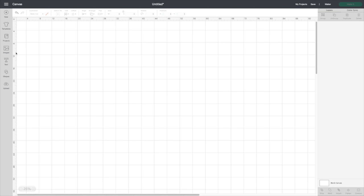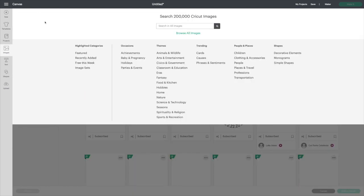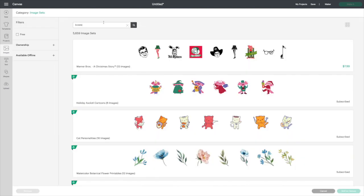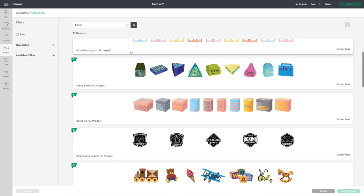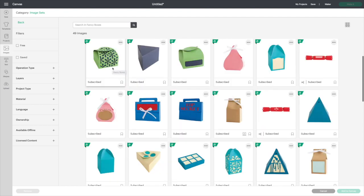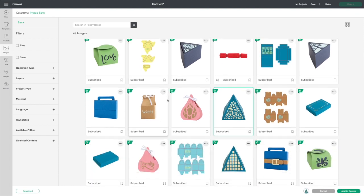So let's go into images, click at the top 'All Images,' go to image sets, and search 'boxes.' We'll scroll down and we've got two sets of boxes there — fancy boxes — and I'm looking for boxes that have two layers. Let's see what we have in this one. There's a good one; I'm going to add it to my canvas.